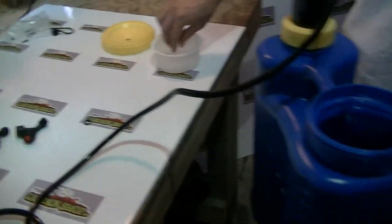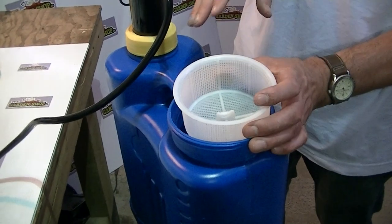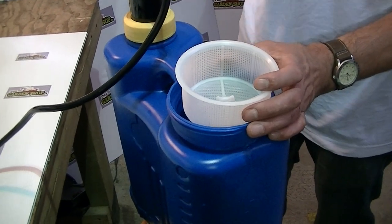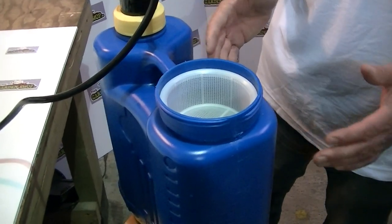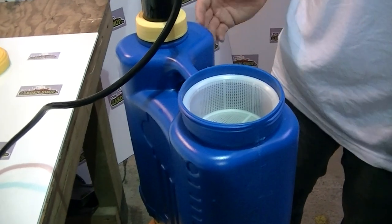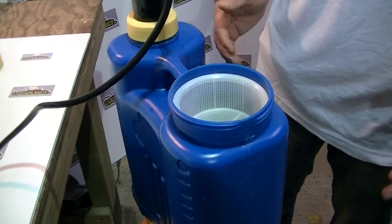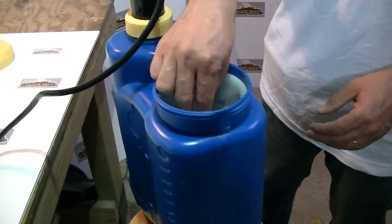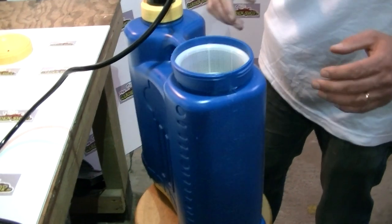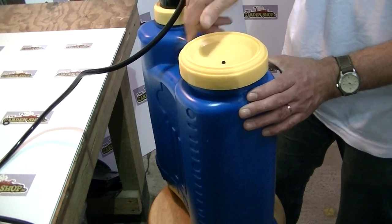So at this point, we have the filter of course — it's to stop any dirt getting into the knapsack sprayer. So I'll put the filter back in afterwards. Normally you just pull this in and fill it. The total capacity is 18 litres, which is probably about the max that any man could work with on his back — it's probably the largest knapsack sprayer we're going to stock on thegardenshop.ie. So we'll fill up the water and put the screw cap back on.